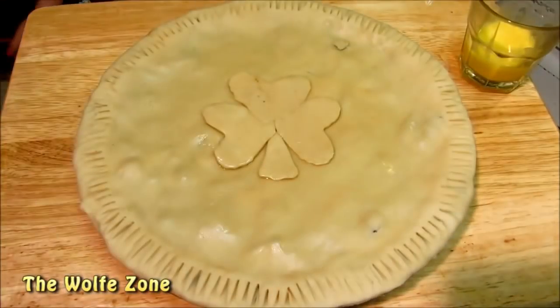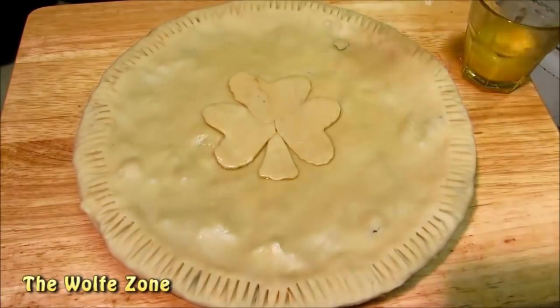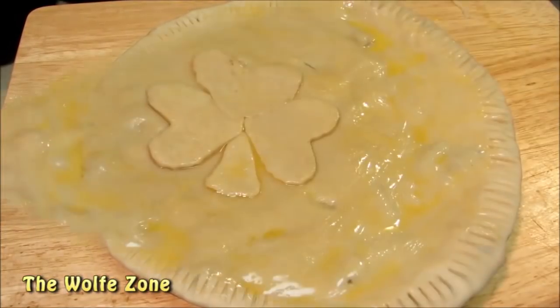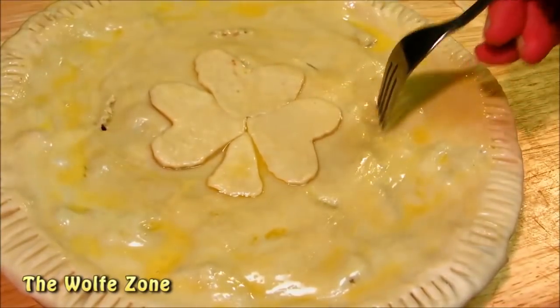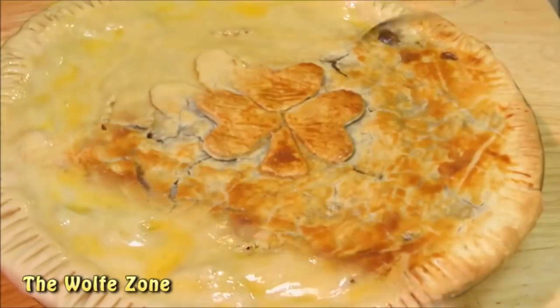After trimming and crimping the edges I had a little excess dough, so I rolled it back out and made a shamrock to stay festive with St. Patrick's Day. Now we're going to give this an egg wash, and last but not least pop a couple of vent holes. This goes into a 425 degree oven for 25 to 30 minutes or until golden brown.